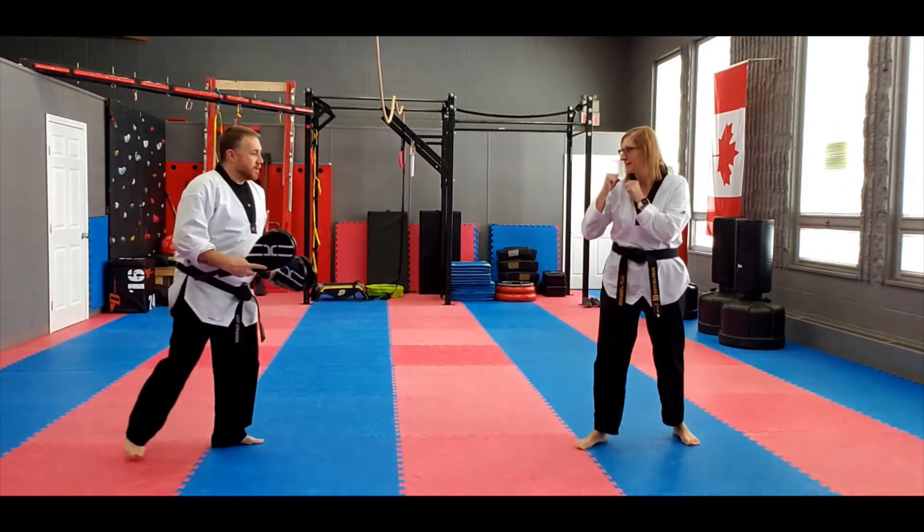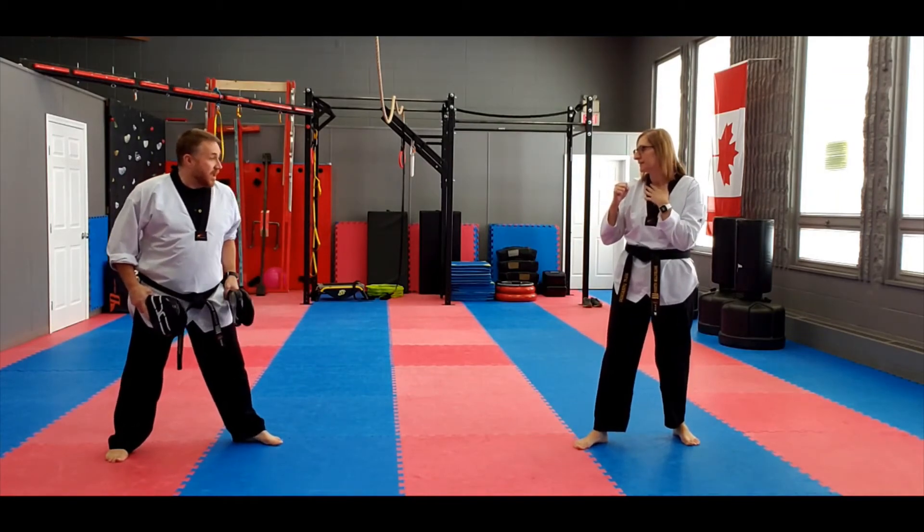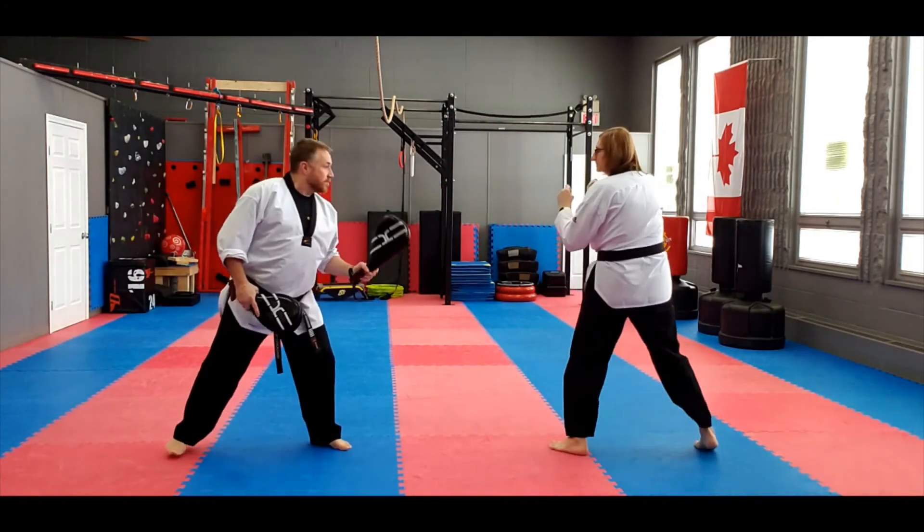And — hey! Notice how she's bringing that foot all the way around. And... hey! There you go.